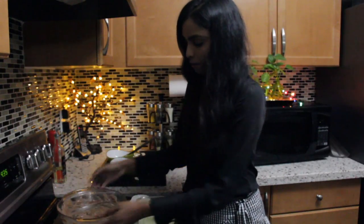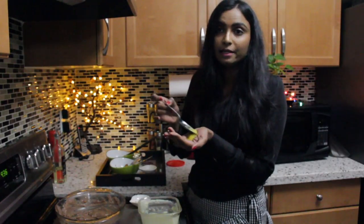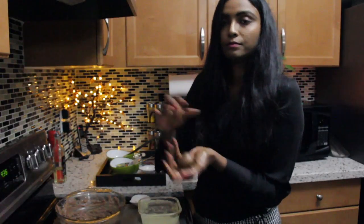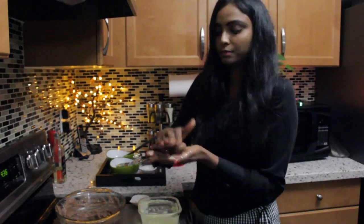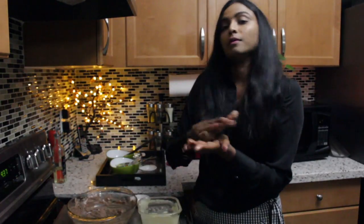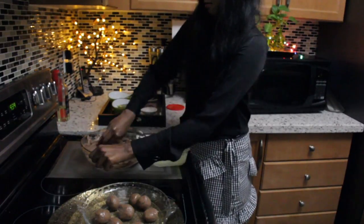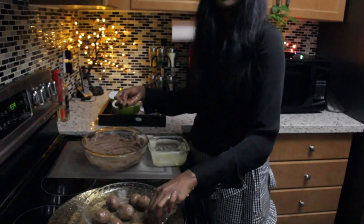Both mixtures are warm enough so that we can make the rounds. Make sure you grease your hands with ghee. First we need to make rounds. The rounds are done — now let's start making the Diyas.